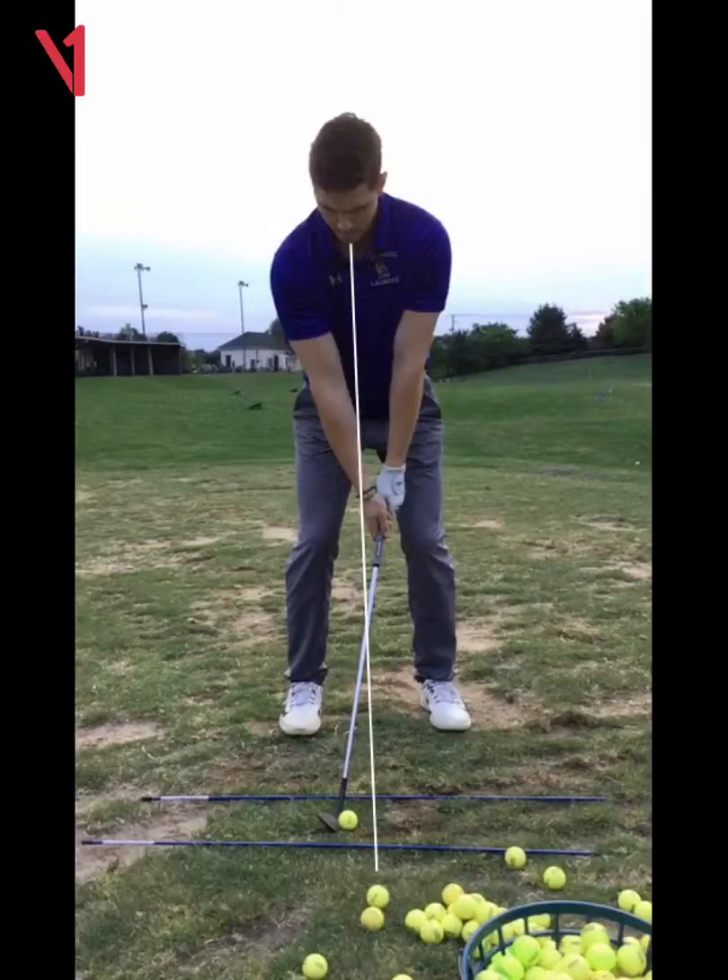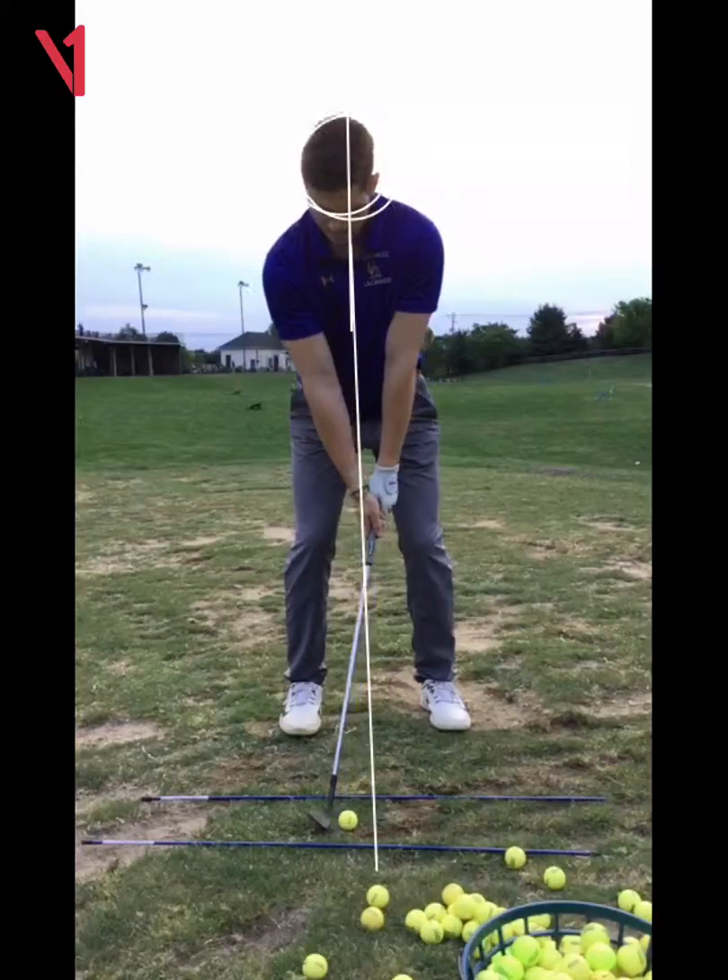There is no head movement — your head should never move at all with a wedge. Your axis of rotation is C7, top of your spine. Your head should not move to the right when you do this with a wedge.